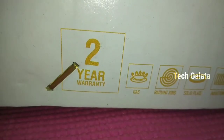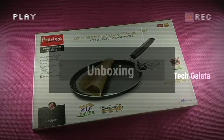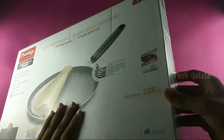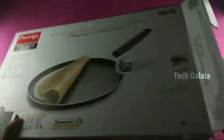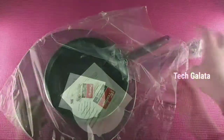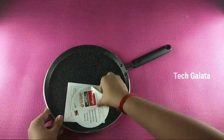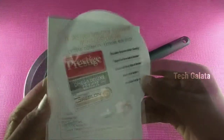We also have 2 years of warranty. Now we have a warranty card. We also have a manual card included in the box.